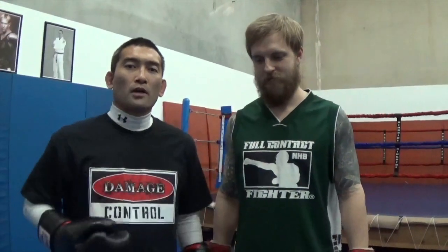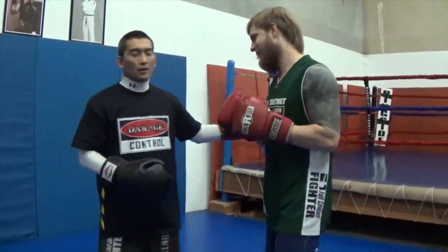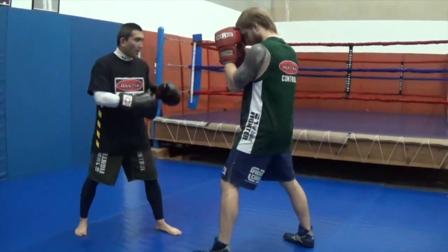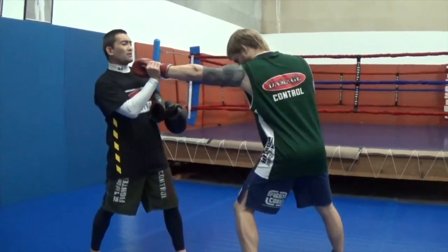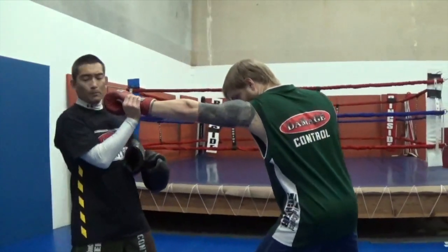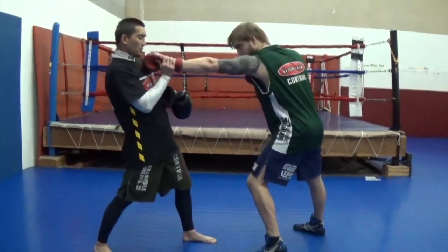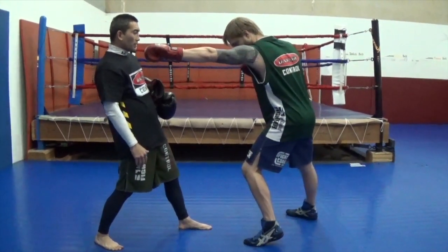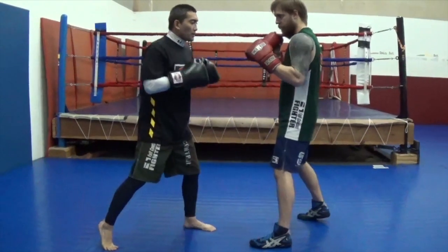To start out, we want to find our range. We're going to get into our boxing stance facing each other. My partner Coach is going to lean out as far as he can on that jab. I'm going to put my rear foot heel down and position myself just outside of range — about an inch of reach — and then he goes back and I bring my heel back up.